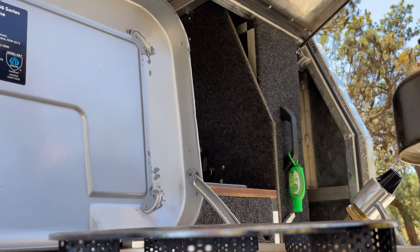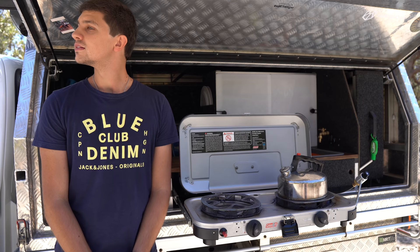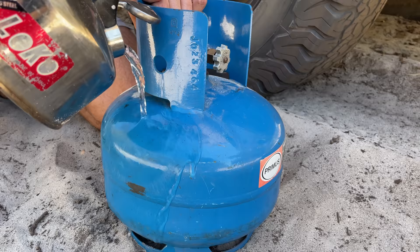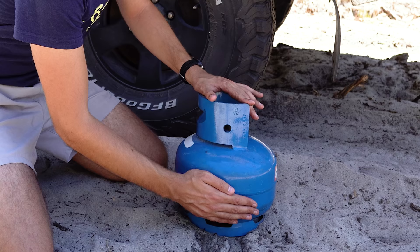Firstly, boil your kettle — very important, make sure you don't watch it or it will never boil. Next, pour hot water down the front of the gas bottle like this, and then feel the temperature of the cylinder. Where you feel the cylinder get cool is where your gas level is. Easy as that.